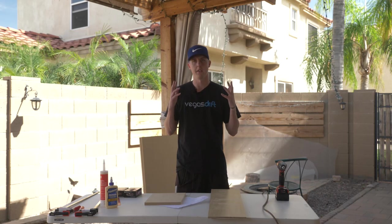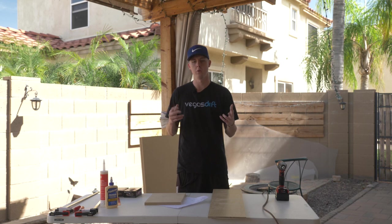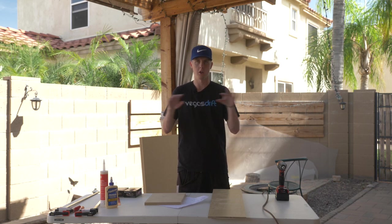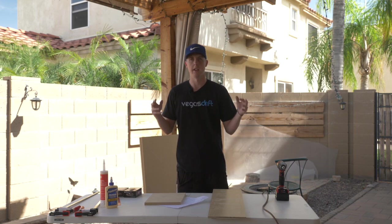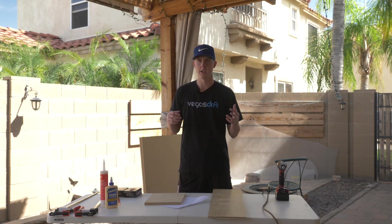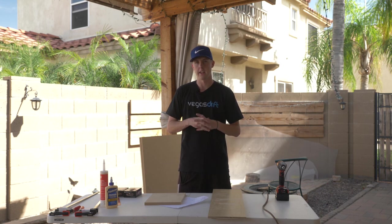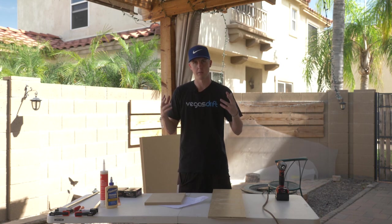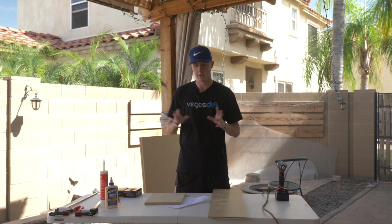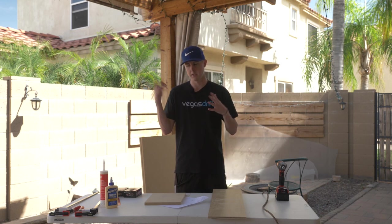Hello everyone and welcome back to another video. Today I'm doing a quick DIY on how to build cargo space trunk drawers in the 5th gen 4Runner. I recently bought a 2017 4Runner and I plan to use it for overlanding and do a full build on it, which I'm sure there will be many more videos after this one, since this is the first one pertaining to that car — all the other ones have been about my BMW.